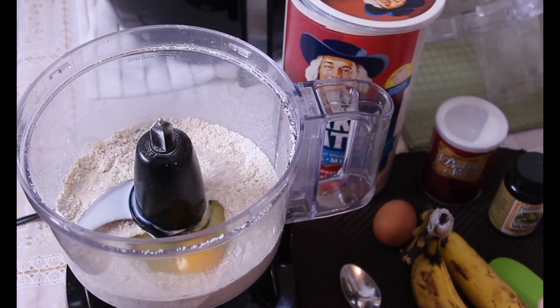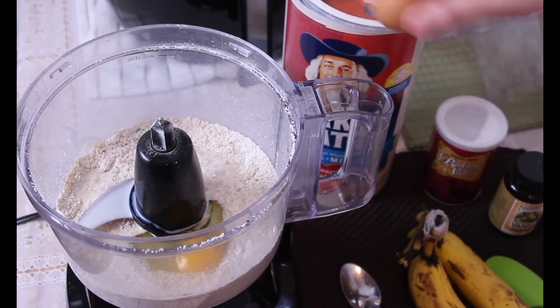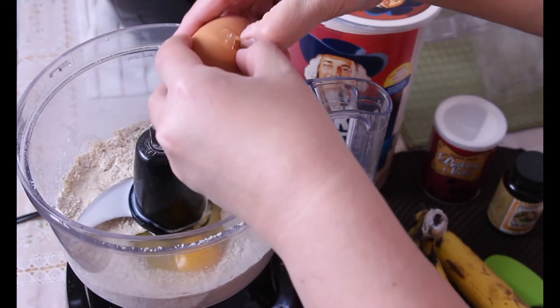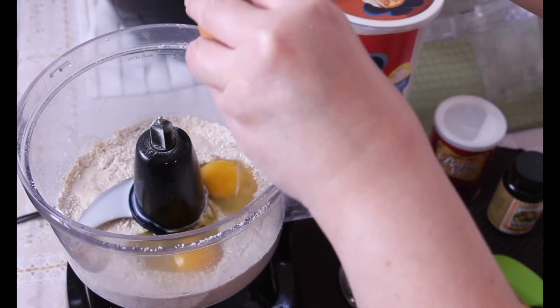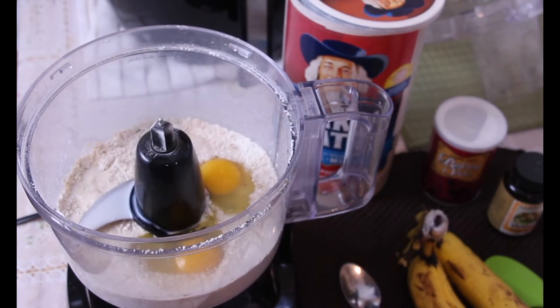I don't know why I buy oatmeal every year. I have an intention of wanting to eat healthier but I'm not a big fan of oatmeal. And I'm like, what am I gonna do with this big canister of oatmeal? So I decided I was gonna make a healthier version of banana oat pancakes.